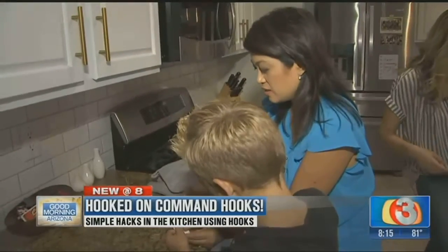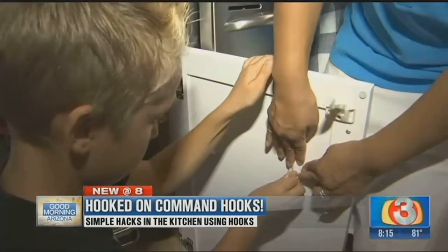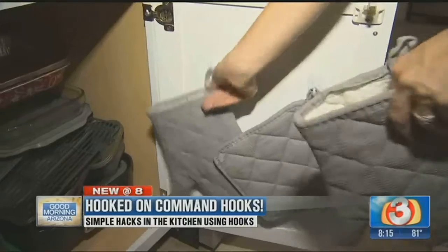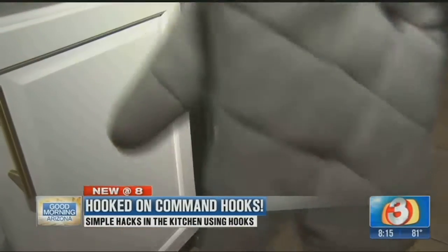Next, the kids help place command hooks on the inside of another cabinet — push that really hard to let it stick. Hanging oven mitts and pot holders on command hooks also maximizes drawer space.